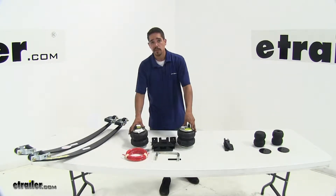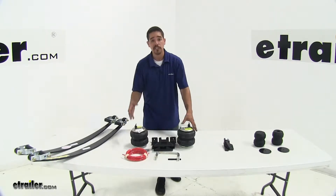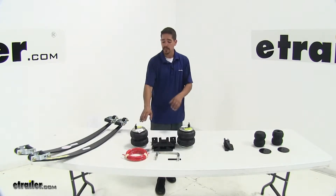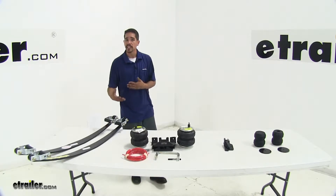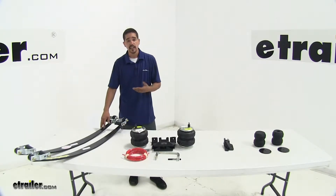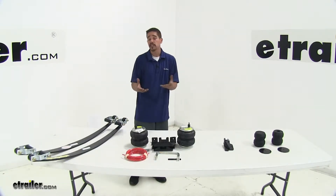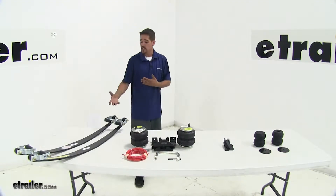The air springs are going to be nice for somebody who carries a lot of different loads or maybe pulls a lot of different trailers, because we have full adjustability not only left and right but also the height and support that we get from our air springs. And finally the leaf spring helper springs are going to be nice for somebody who maybe tows a lot and has an older vehicle that has a little bit of fatigue in the springs and the back end is just naturally sagging. These will lift them up and also give you the support as you need.